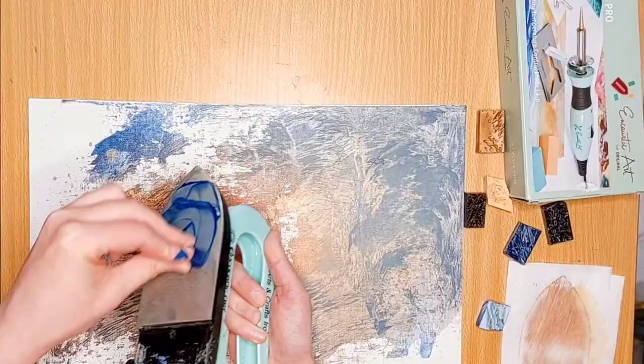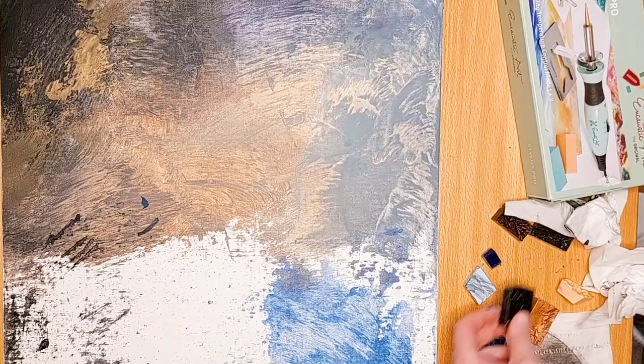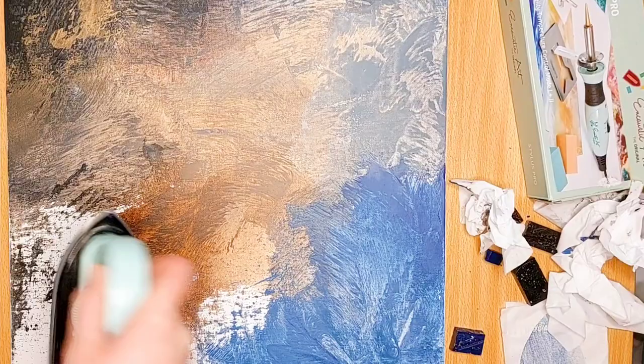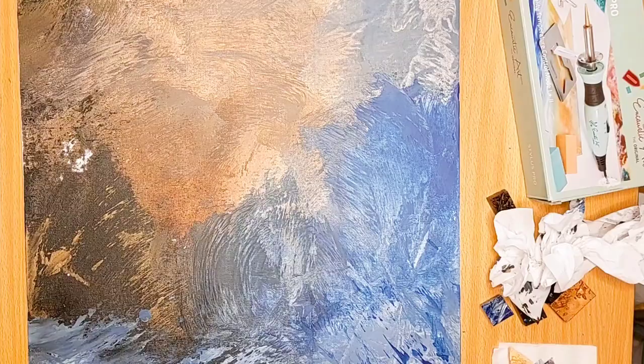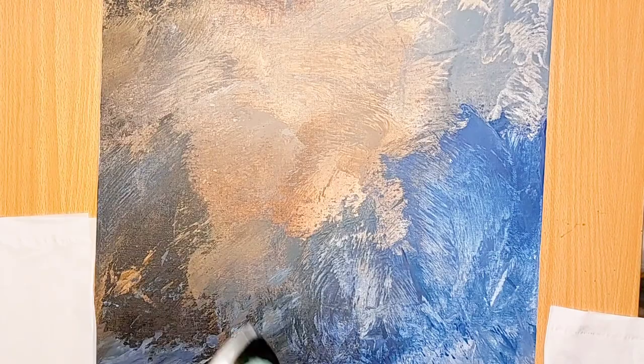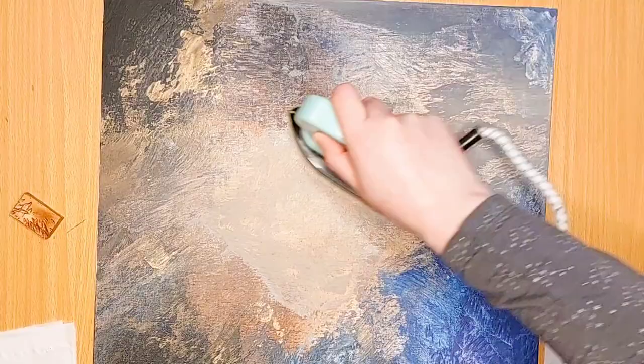I start by laying down generous splotches of the sky colour, starting with the lighter cream and browns, going into blues, blacks, purples, and finally with a touch of bronze on the top. Then I move down into the sea area, continuing the sky into the sea and blending up in sharp strokes of the iron to make wave-type shapes. I'm using quite firm pressure with the iron because the canvas sucks up the wax and needs several layers to actually cover all the white. I add splashes of highlight in bronze and darker purple and black areas in the waves.